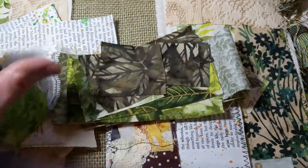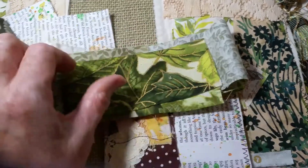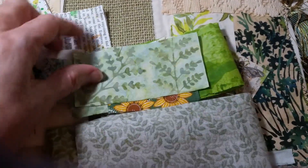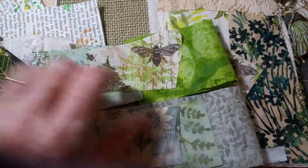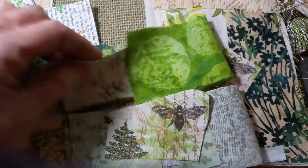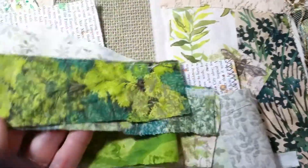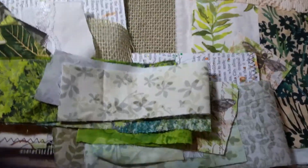For the fabric on the edges, I have lace. I tried to find all my greens — I do have more greens but I just haven't had a chance to go through them all yet. There's the one with the sunflowers, here's the one with the fern, this one is really pretty with the leaves — I really like that one. And then this one has trees, and this one has little tiny flowers. There are all kinds of different fabrics.